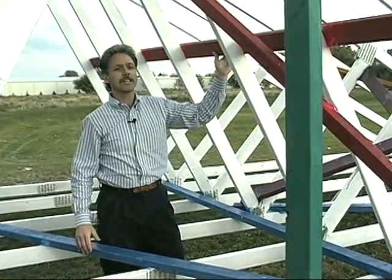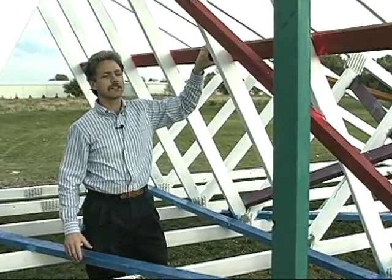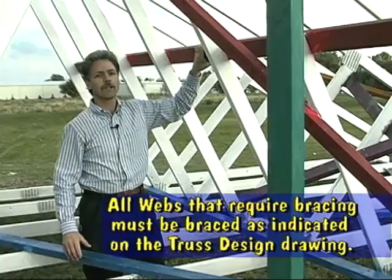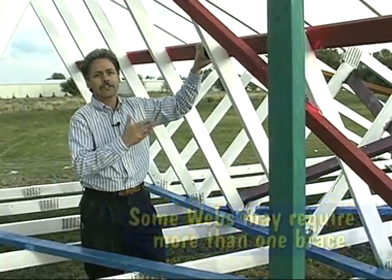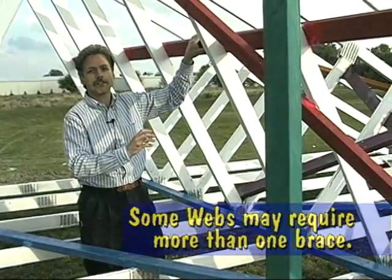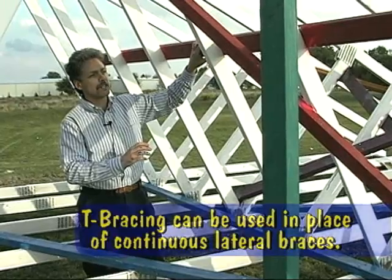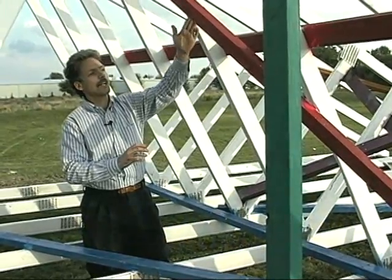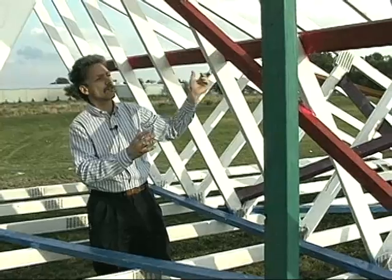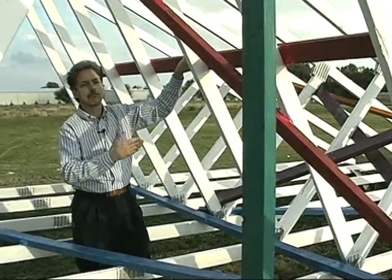One of the last bracing pieces put into a system is the web member bracing, which prevents web buckling. This bracing — shown by a red 2x4 — laterally braces each web member and is shown specifically on the truss design drawing. In some cases a single brace is necessary, in others two braces are needed to keep the webs from buckling out of plane. Periodically throughout the truss system, a diagonal brace is also placed to tie the system together and prevent the lateral brace and webs from buckling out of plane.